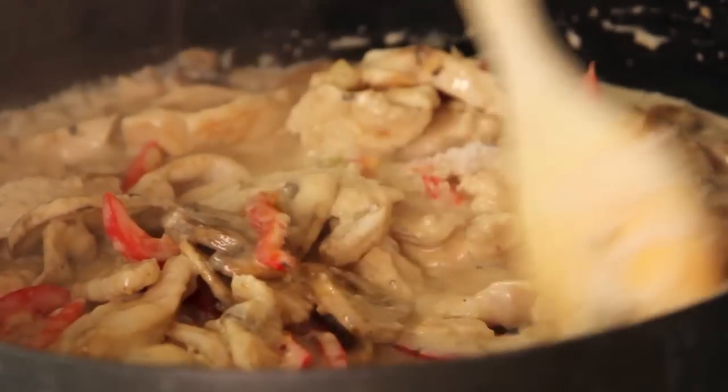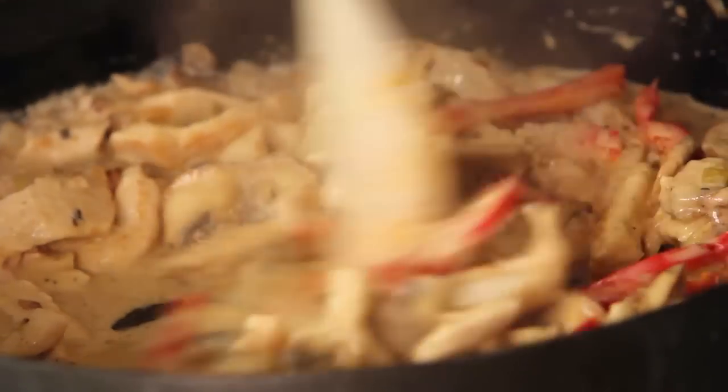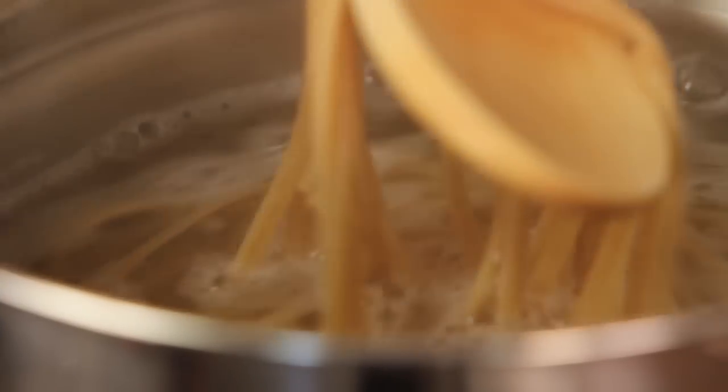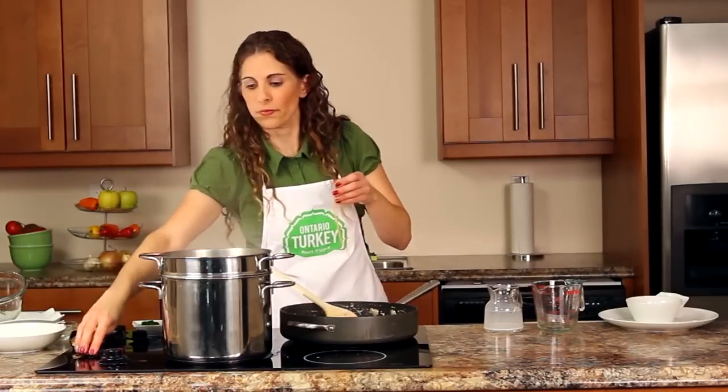Because we've cut the turkey nice and thin, it's not going to take very long to cook it through. You just want to make sure that there's no hint of pink inside. We also want to make sure our pasta is cooked properly — I recommend taking a strand out and tasting it for doneness. You want it to have a slight bite when you bite into it, and that's called al dente, the perfect pasta texture.